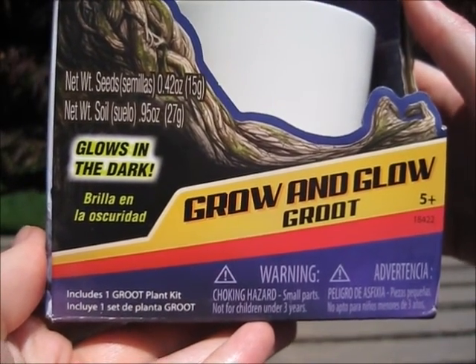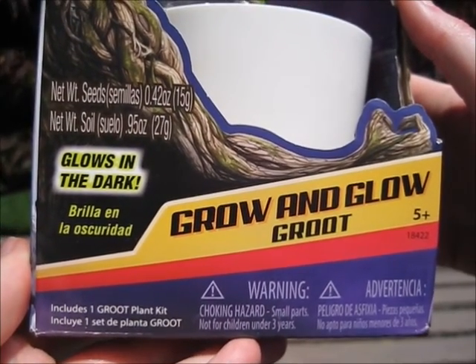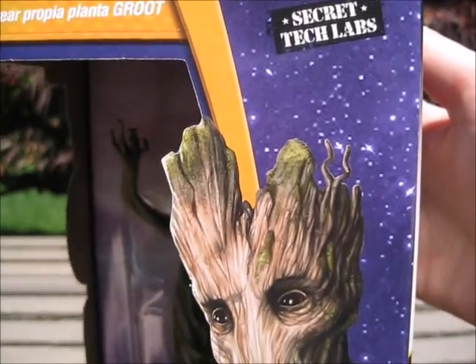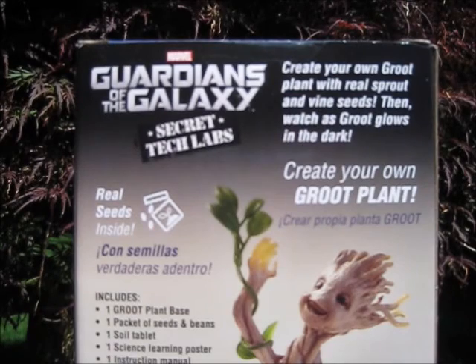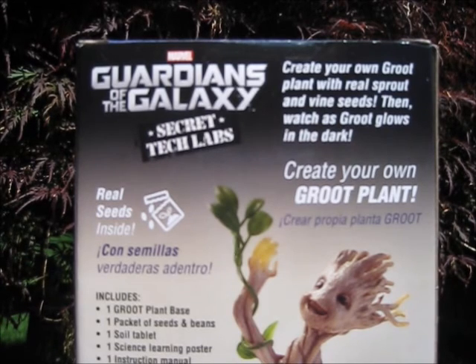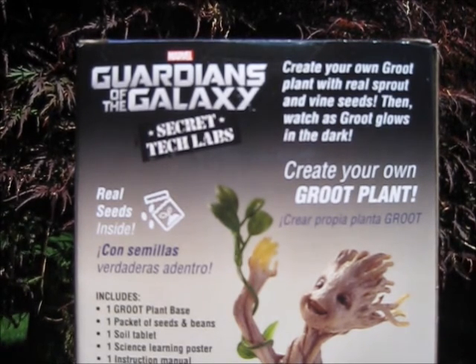Includes one Groot plant kit. And there are hazards because of the seeds — they could be a choking hazard. Same thing on this side, different picture of Groot. And on the back: Marvel's Guardians of the Galaxy Secret Tech Labs. Create your own Groot plant with real sprout and vine seeds, then watch as Groot glows in the dark. Create your own Groot plant. Real seeds inside.